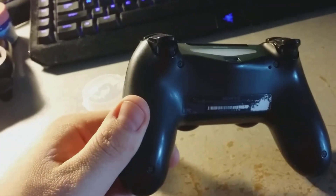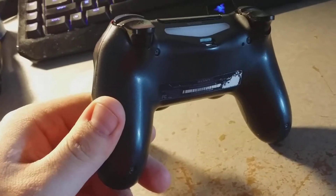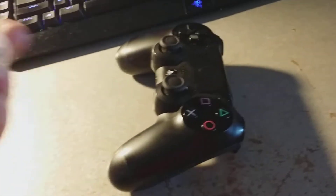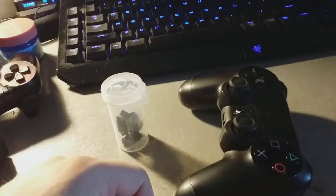So I've got to take this thing apart. There's four star screws, it pops apart, and then I'll change that one trigger switch with one of these new ones. So let's get to it.